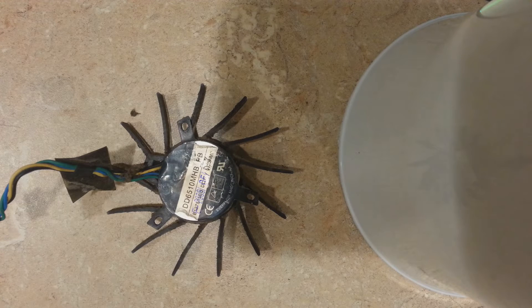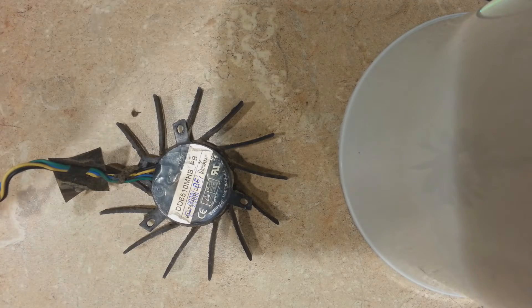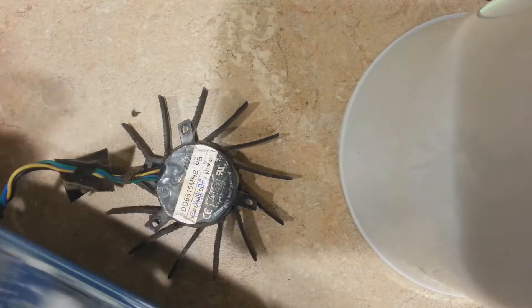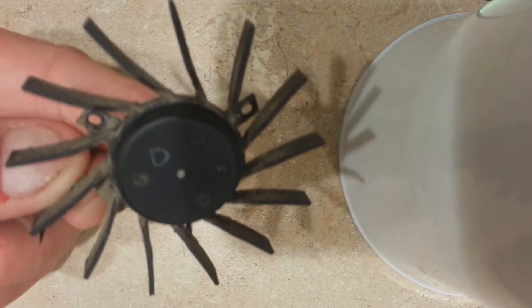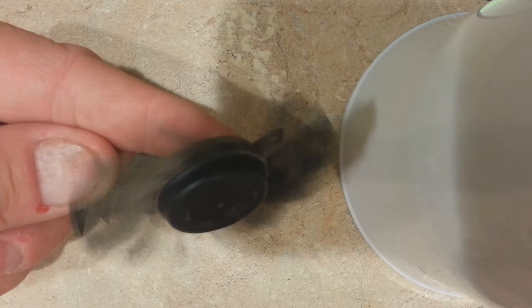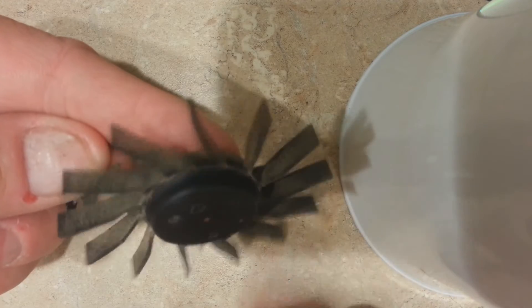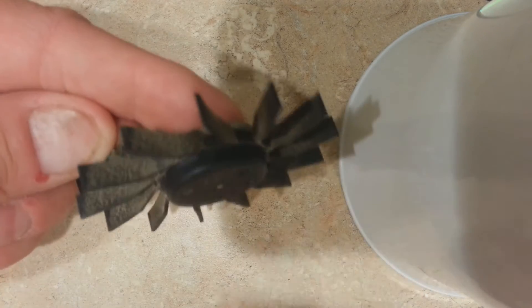Hey guys, this is Joe from Joe Tech PC Services. I'm going to show you something really cool. This fan is from a 9800 GT video card. I completely dismantled the heat sink and fan, took everything off, and now I just have this fan. This blower makes a lot of noise — it's not seized, but it does get stuck every so often. I'm going to show you how to fix this.